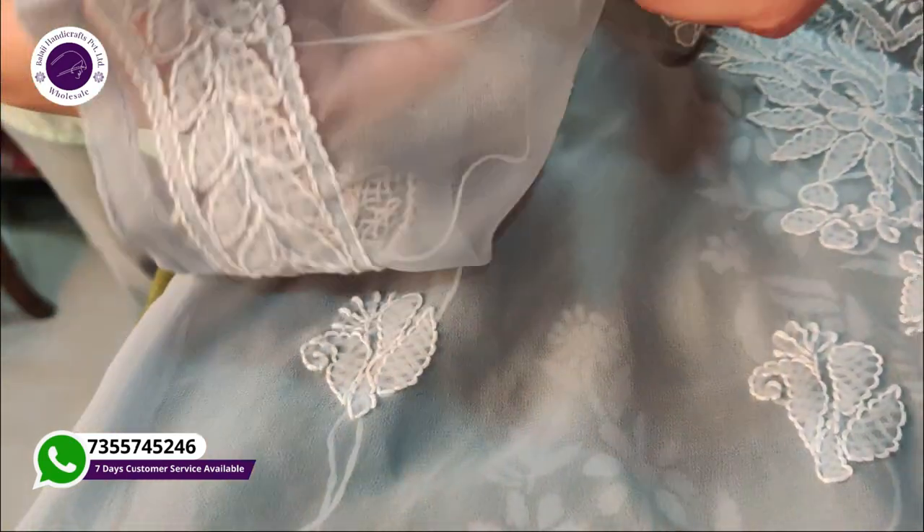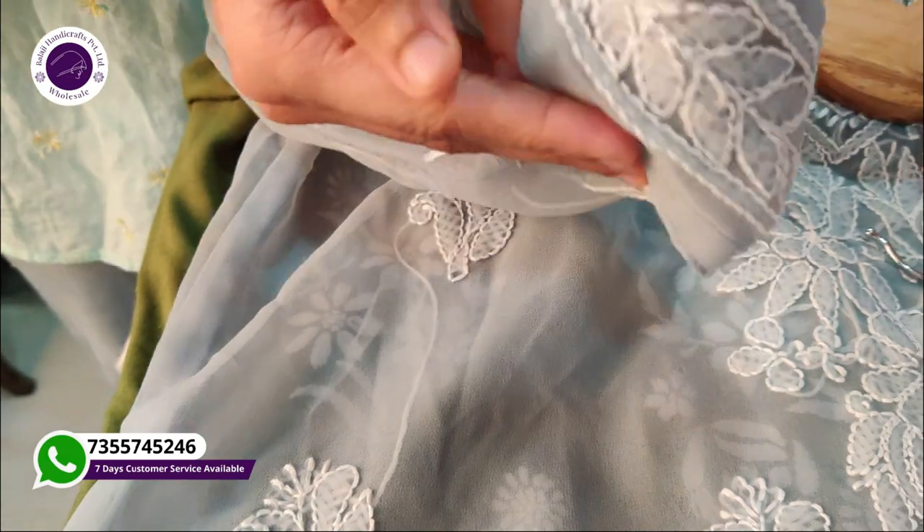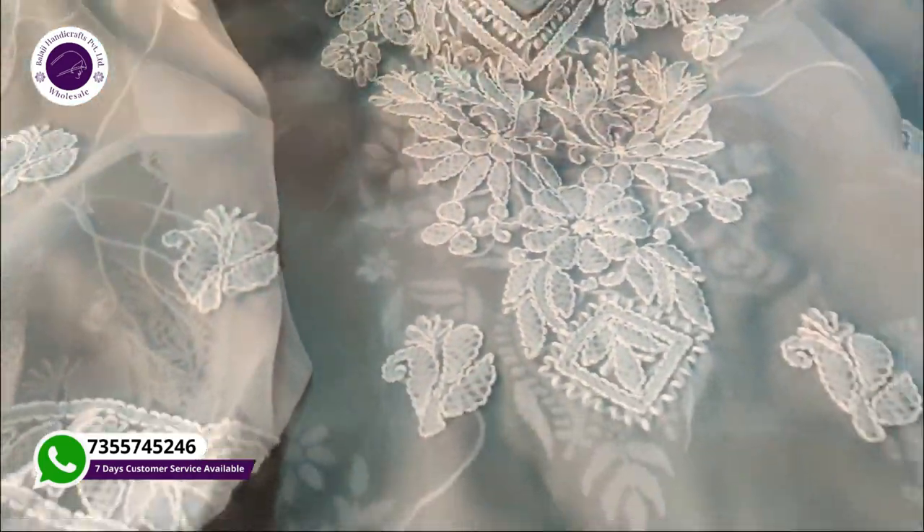What is shadow work? We will tell you. This technique is called shadow work — it is a beautiful form of embroidery where the design appears subtly through the fabric, giving it a layered, elegant effect.